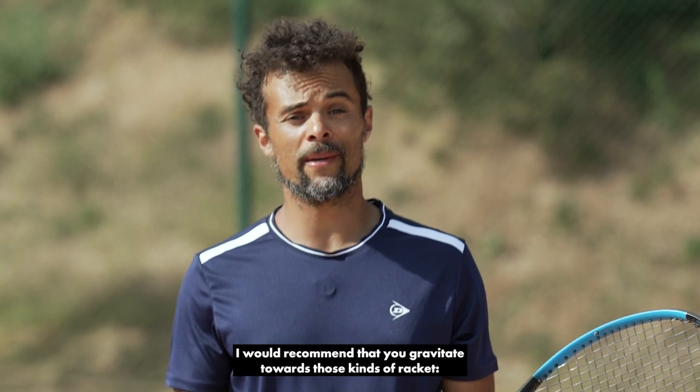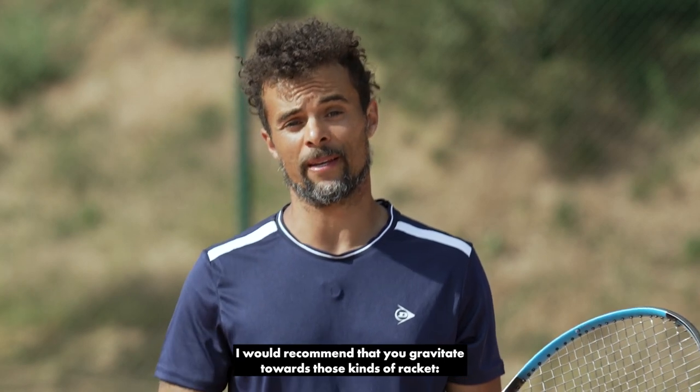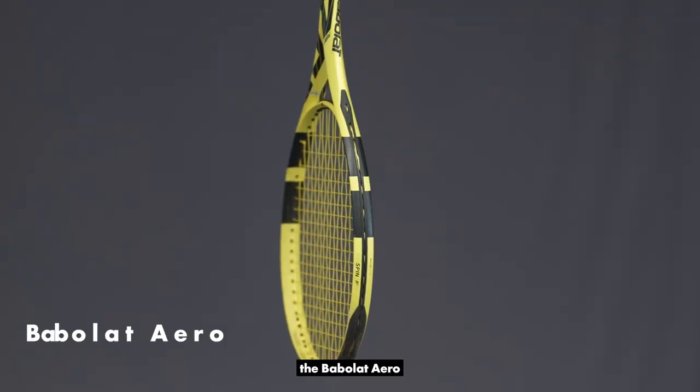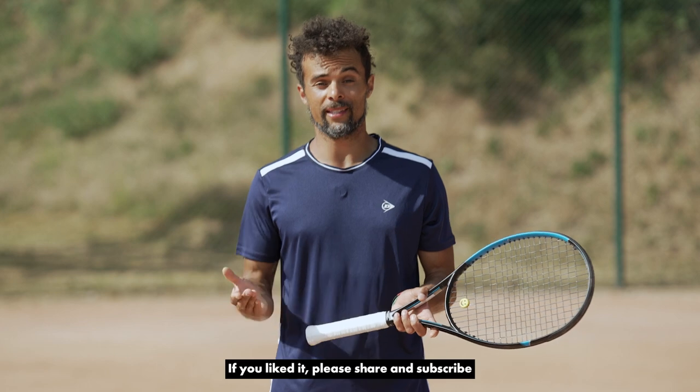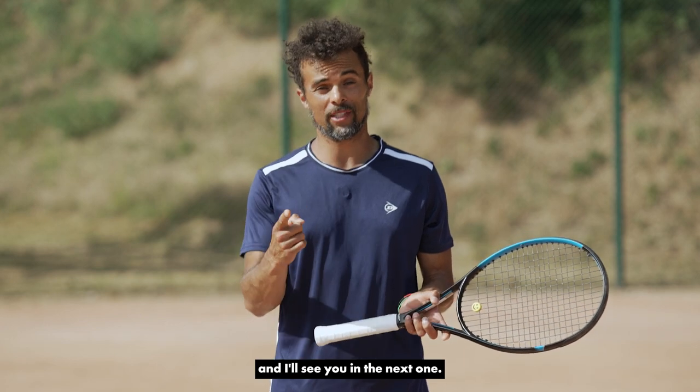If you like to slice a lot, I would recommend that you gravitate towards rackets like the Head Extreme, the Babolat Pure Drive, and the Wilson Ultra. Thank you for watching our video. If you liked it, please share and subscribe, and I'll see you in the next one.